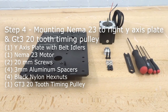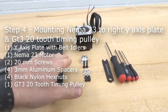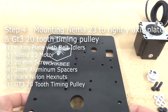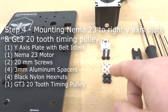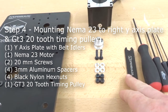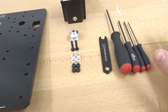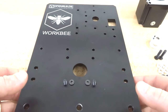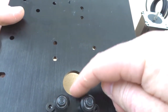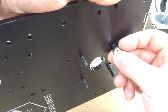Moving on to the next step, we are going to mount our NEMA 23 to our Y-axis plate along with our GT3 20-tooth timing pulley. We'll need the Y-axis plate with the belt idlers, the NEMA 23 motor, two 20mm screws, four 3mm aluminum spacers, four black nylon hex nuts, the timing pulley, a spanner wrench, and our ball driver set. Insert two more 20mm screws into the top two holes, then add the 3mm aluminum spacers.